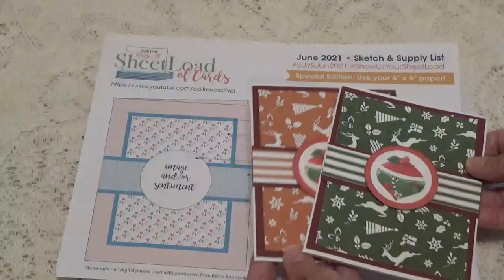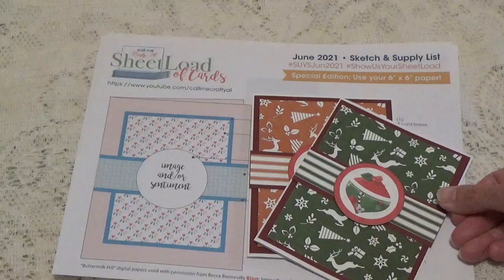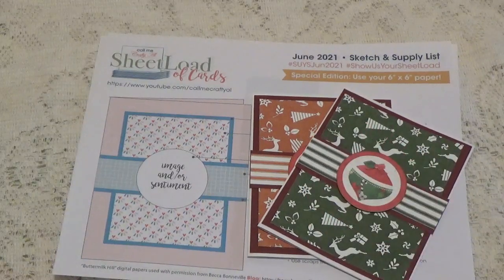These are the ones I did for this month using the sheet load of cards sketch for June. I'll leave all the information in the description box below if you'd like to check out her channel and do some of these sketches yourself. Thank you for watching, and I'll talk to you again soon. Bye for now.